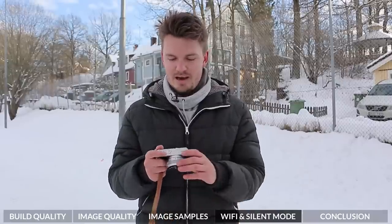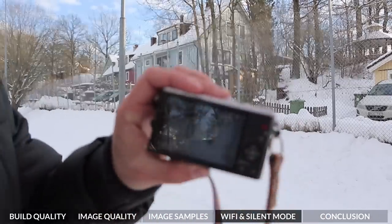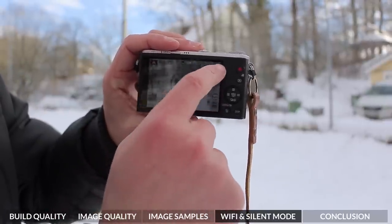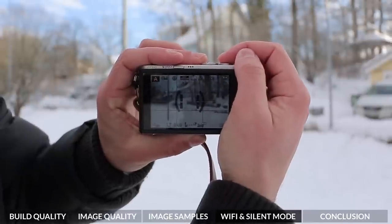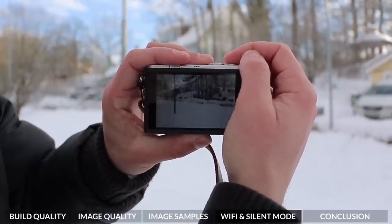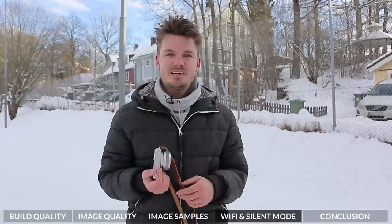The reason why I like the electronic shutter is that you can shoot in silent mode. I'll show you just how you can do this. Essentially, this uses the electronic shutter and allows you to have a completely silent shooting experience. As you can see, there's absolutely no noise, which is really nice — especially if you're at a wedding or somewhere where you don't really want people to know that you're taking a photo. The electronic shutter and the silent mode work really, really well.